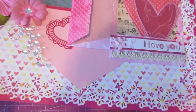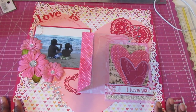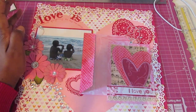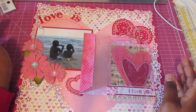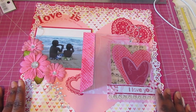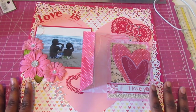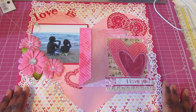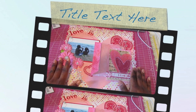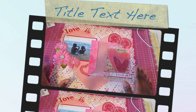Hopefully you guys will play along and join us in the challenge this month to create your own little project. It doesn't have to be a layout — it could be a card or whatever you'd like. You just have to use hearts, and I think pink was one of the requirements, and 'love is.' Go ahead and upload your videos or do a blog post and tie it back to the I Am Roses site — I'll have a link down below so you can participate in this month's challenge. Thank you all for tuning in to another I Am Roses video.